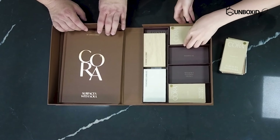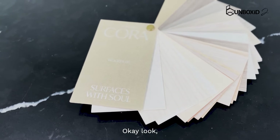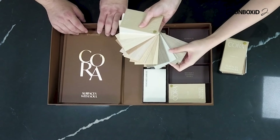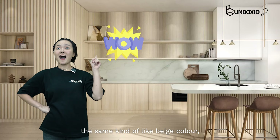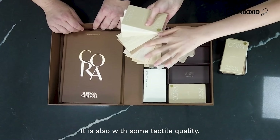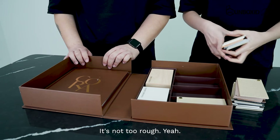Okay, let's look at another one. So this one is a light wood grain. Touch the texture on this one. Not only is the core material the same kind of beige colour, it also has some tactile quality. So it makes it very realistic. It's not too rough.